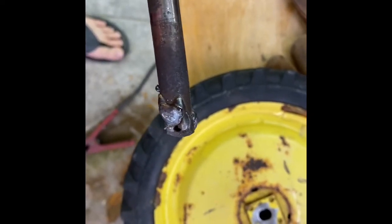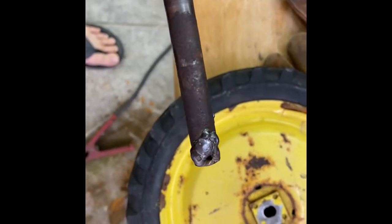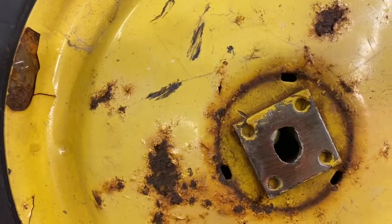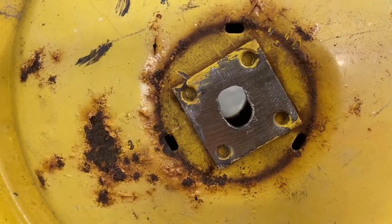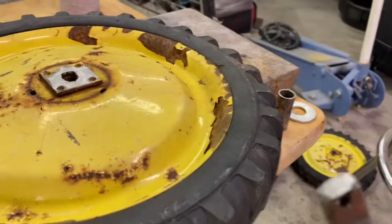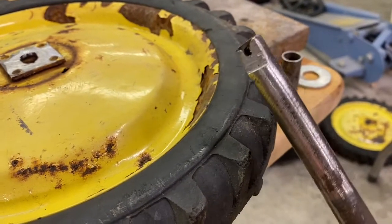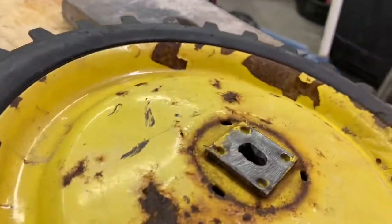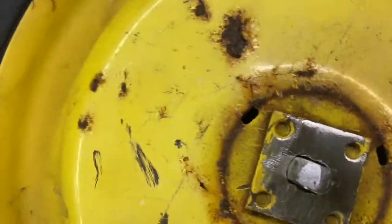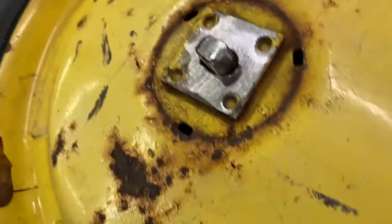I had to weld that hole up quite a bit more because it was wallowed out a whole lot worse than I thought. Then I had to weld some more on the end of this axle. That's not bad for just a MIG welder, a file, and a bench grinder. Now you can see that wheel is going to turn with the axle - it's not going to slip.